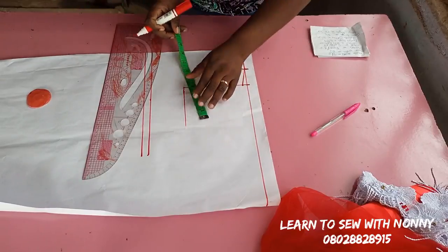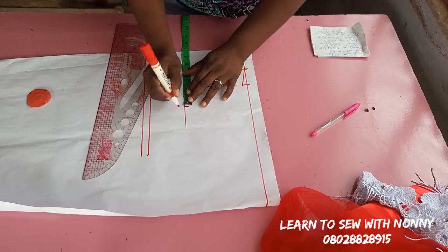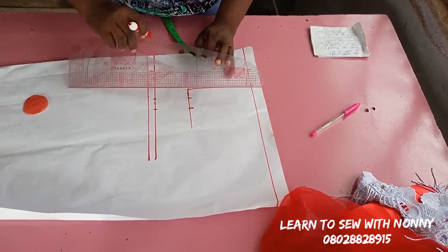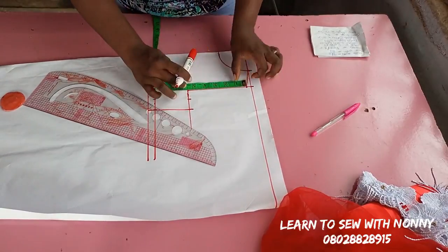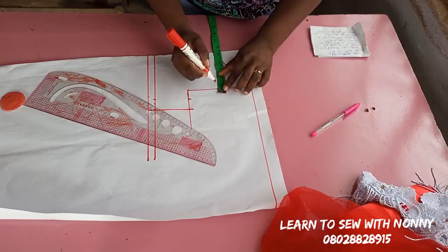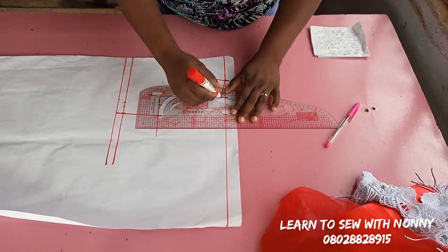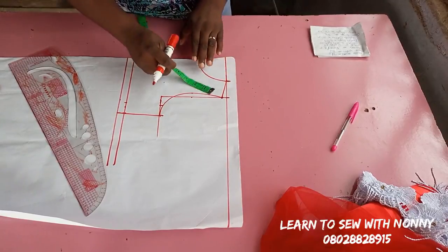On this chest line I take half of the chest measurement: the chest is 22 divided by four, plus one inch seam allowance. The same for the waist — that's the waist divided by four plus one inch seam allowance. I then measure what I have left at the chest line at the armhole area, mark half of that, come inward by half inch, and draft my armhole. I've already drafted this pattern in my previous video, but I'm doing it for those seeing a basic bodice for a child for the first time.